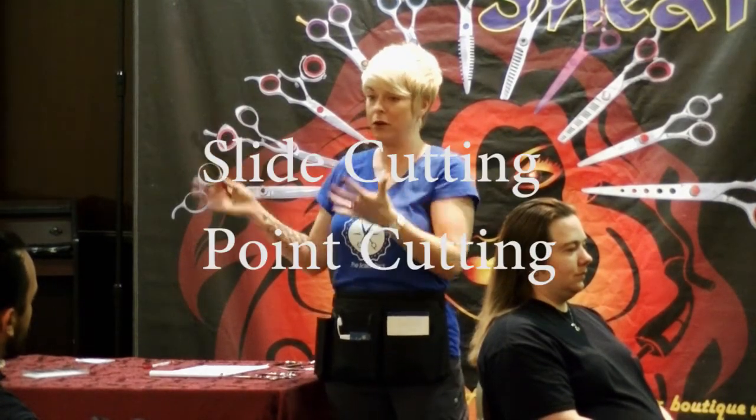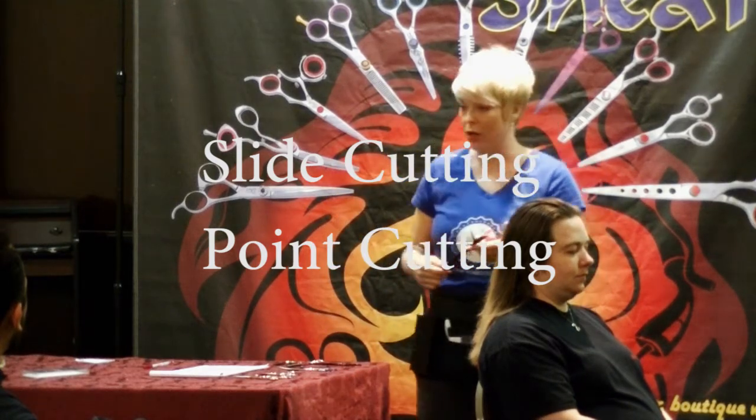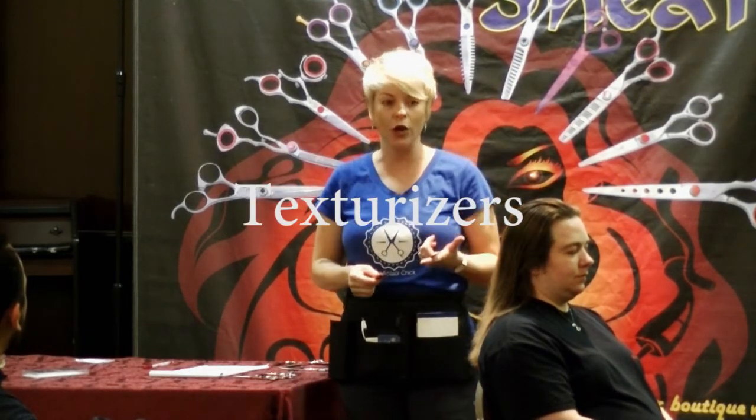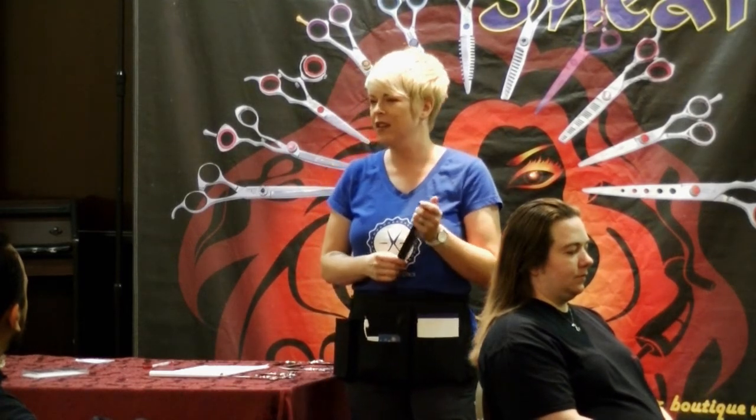So I go to my local cosmetology supply place. We call it RDA or Armstrong — Cospro, Sally's. That's where stylists go to buy shears when they don't know much about them yet.